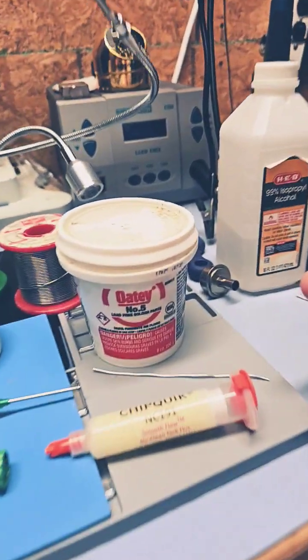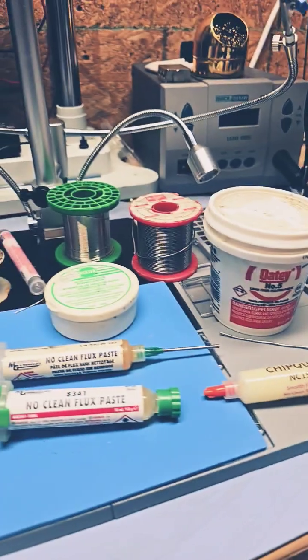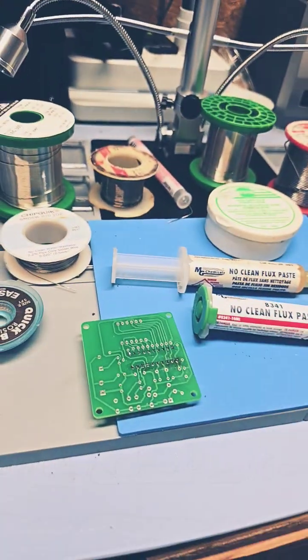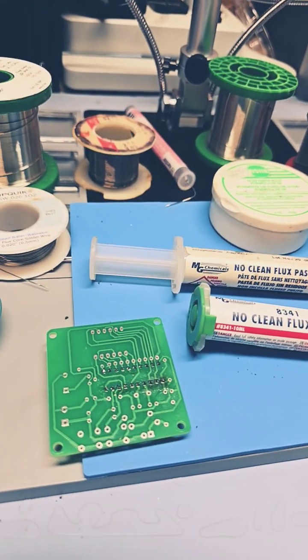Sometimes there's a little bit of oily residue. I clean all my stuff with 99% isopropyl so it's nice and fresh and easy to adhere. When you get to chips and stuff, that's when flux is really going to be mandatory.